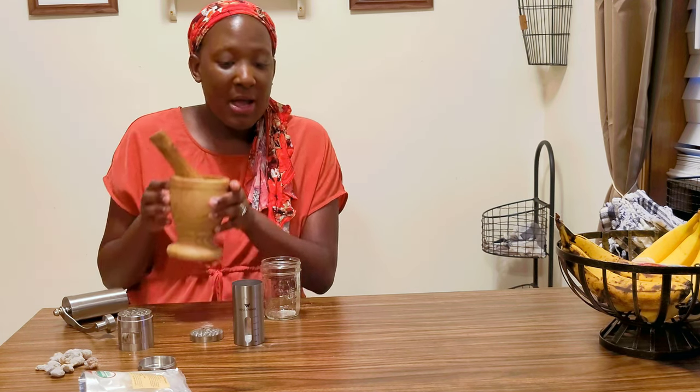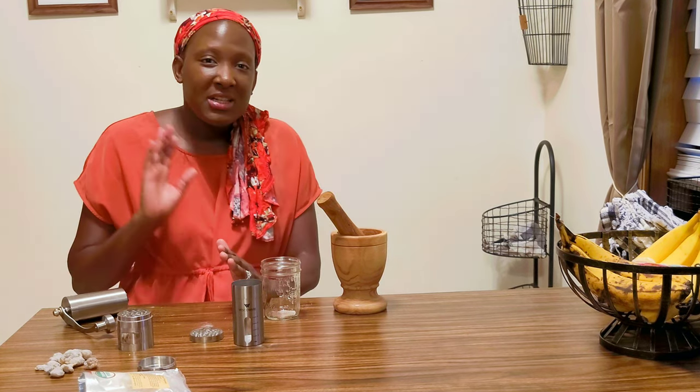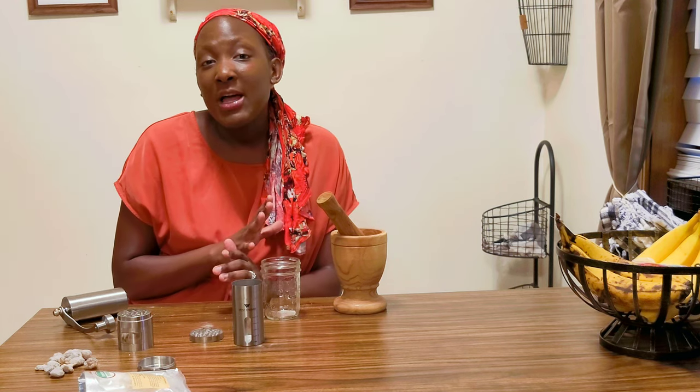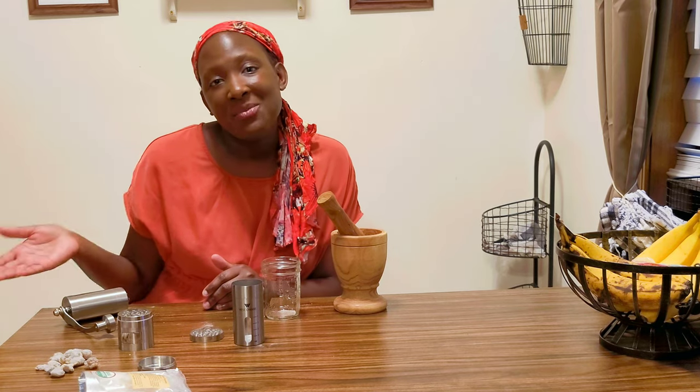Welcome back to our healthy home. Today I'll be sharing with you how you can make some frankincense oil. This is going to be a very easy process and you only need the frankincense tears and whatever kind of oil that you want to use. I'm also going to get into the benefits of frankincense, so if that interests you, keep watching.